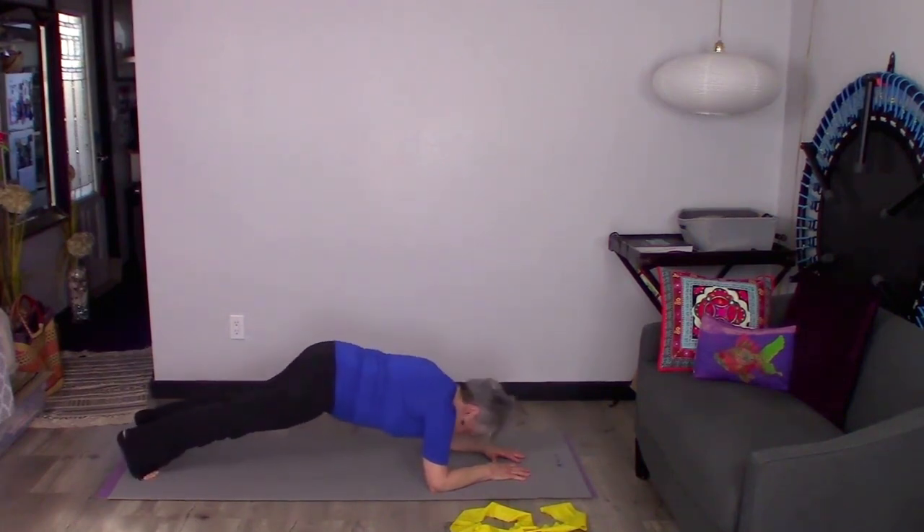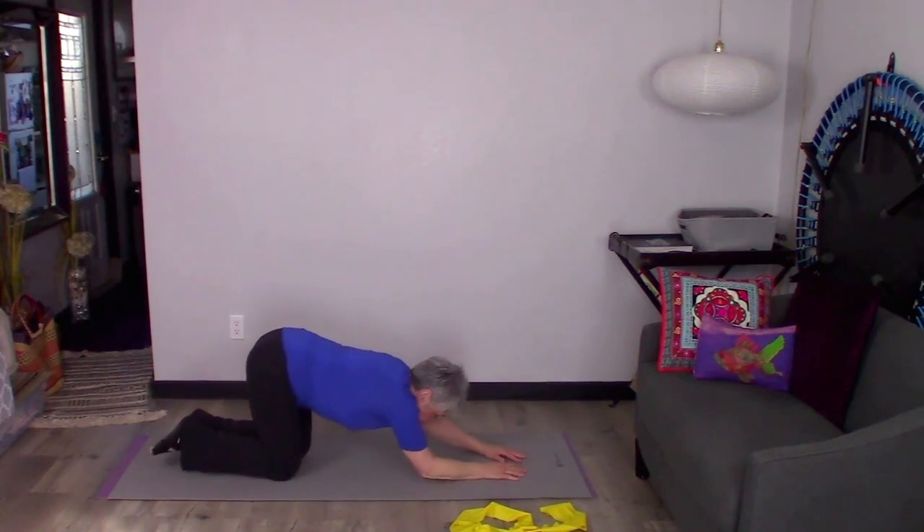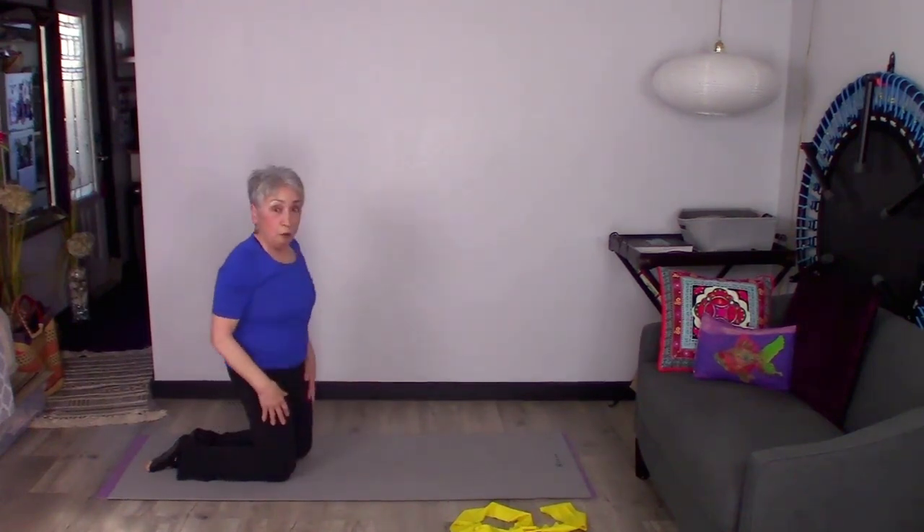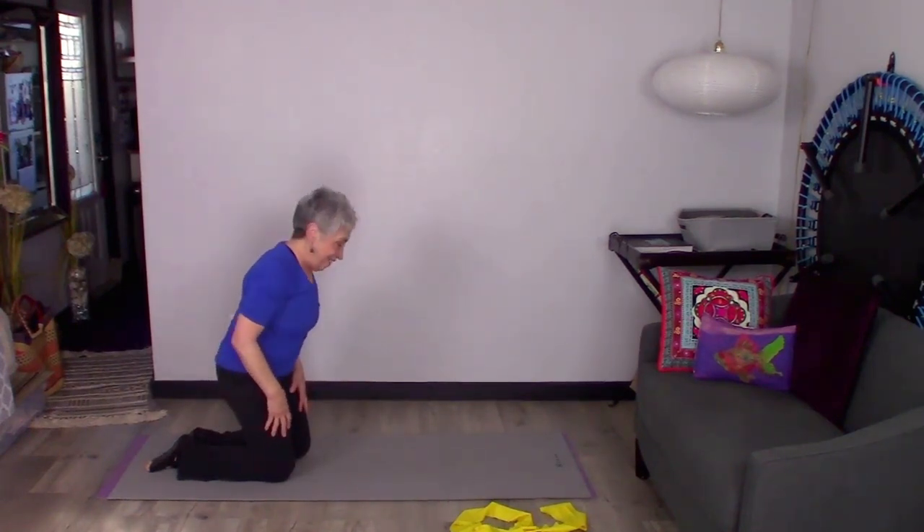Let's try one more. Now we're just going to lower down, and if you want to slip back a little into a child's pose to stretch it out, that'll feel real good.